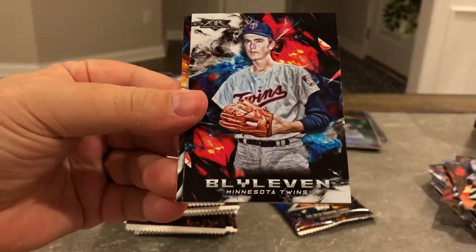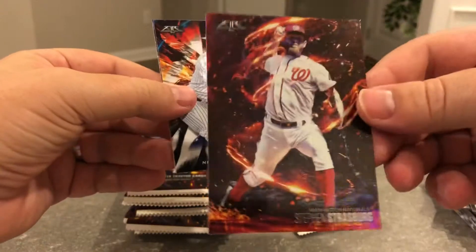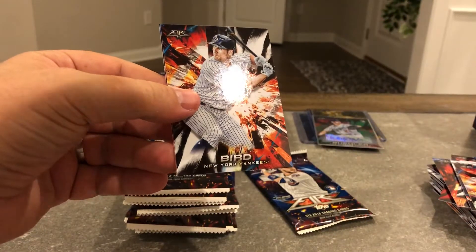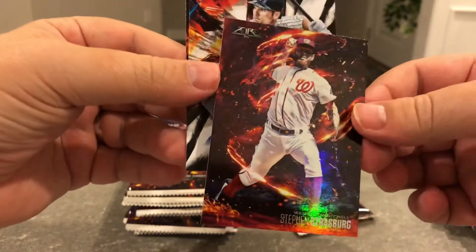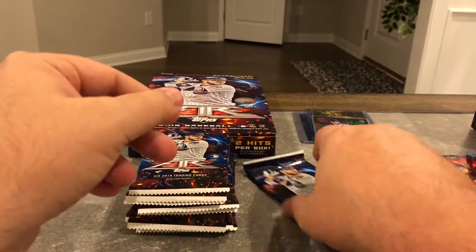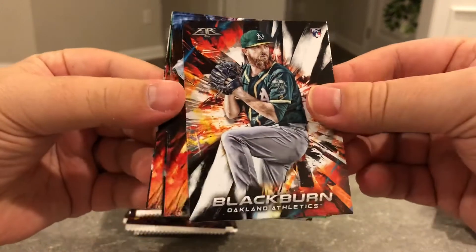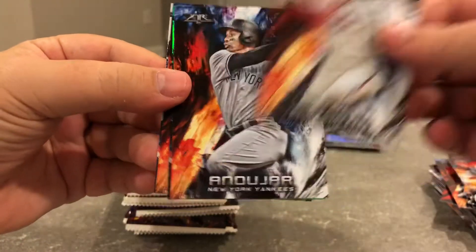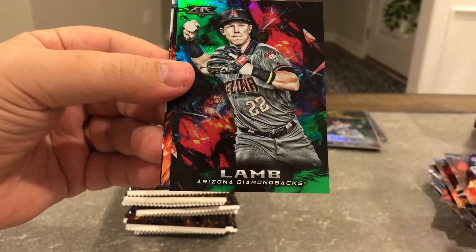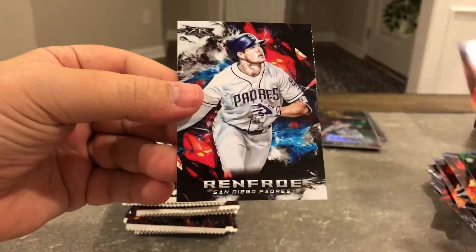Verlander, Blyleven, Syndergaard — that's cool looking. Strasburg Flamethrower. Bird, Severino. Blackburn, Al Fair. Another Andujar. Jake Lamb, Green to 199. Dominic Smith, Hunter Renfroe.